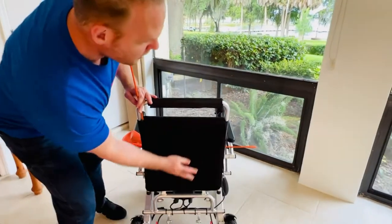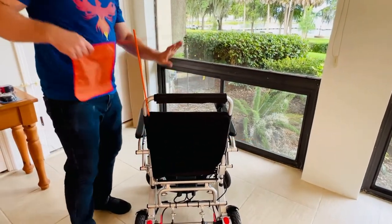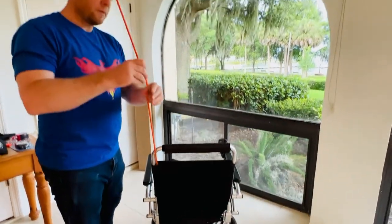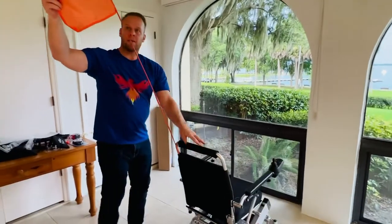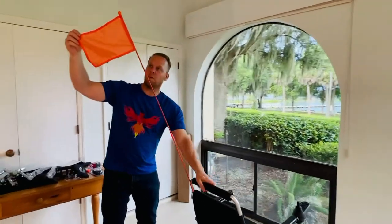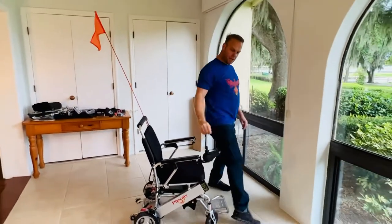I'm going to thread the seat cushion back through and then very simply take the attachment — and there you go, you have the foldable safety flag. This is great for city driving or enhanced visibility.